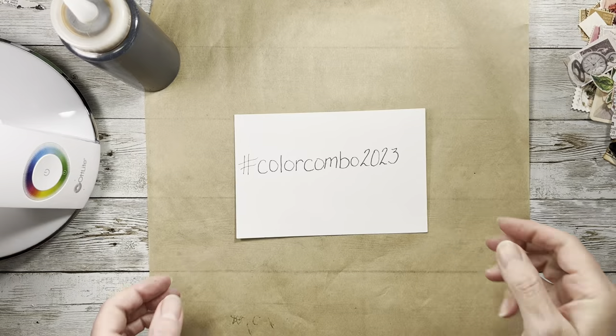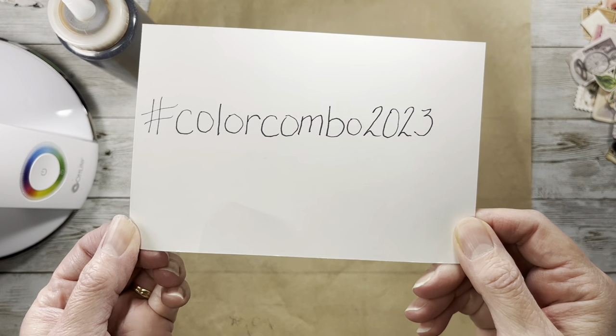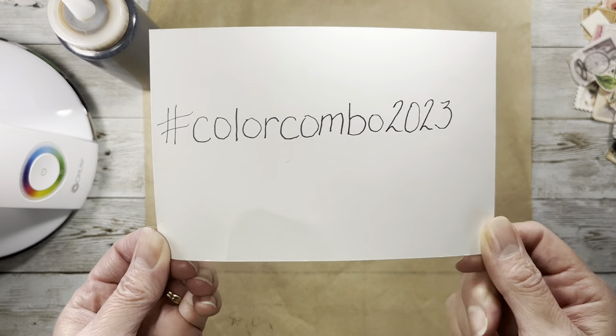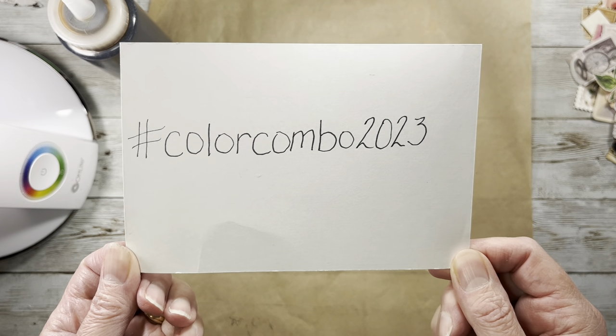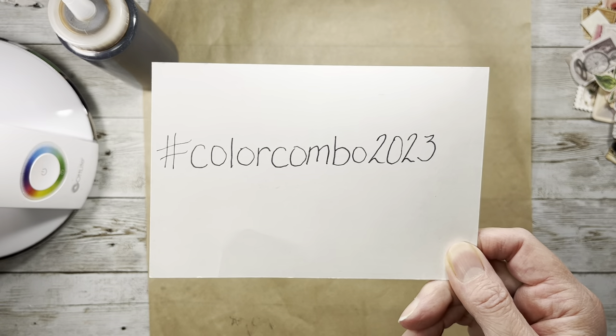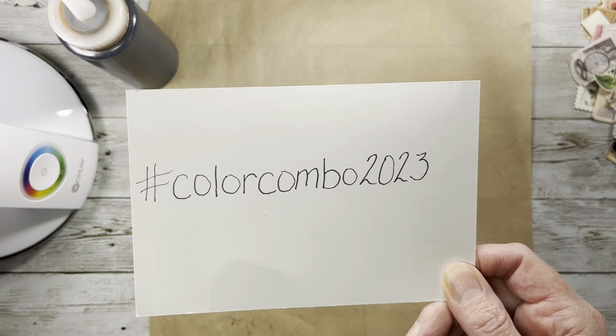Hi everybody, it's Amy at Crafty Cat. I am here today to do the hashtag color combo 2023 challenge with you guys. This challenge was started by Tammy at Lou Fru Fru Studio and there's a link in the description box below this video if you'd like to pop over there and see what she's up to.